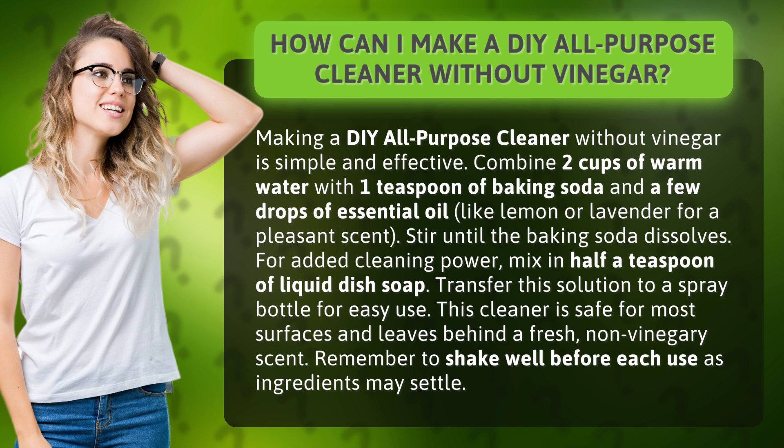Transfer this solution to a spray bottle for easy use. This cleaner is safe for most surfaces and leaves behind a fresh, non-vinegary scent. Remember to shake well before each use as ingredients may settle.